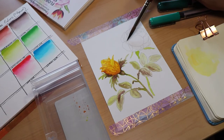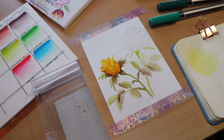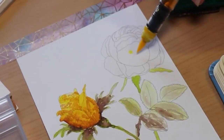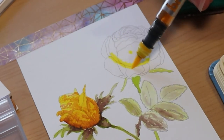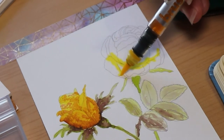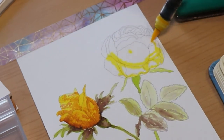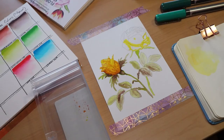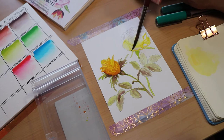For my next technique, I put water down first onto this rose on the right, then took the marker and placed it on the pool of water so you can see it spread a little bit. I then spread it some more with my brush — and that's basically the wet on wet technique.